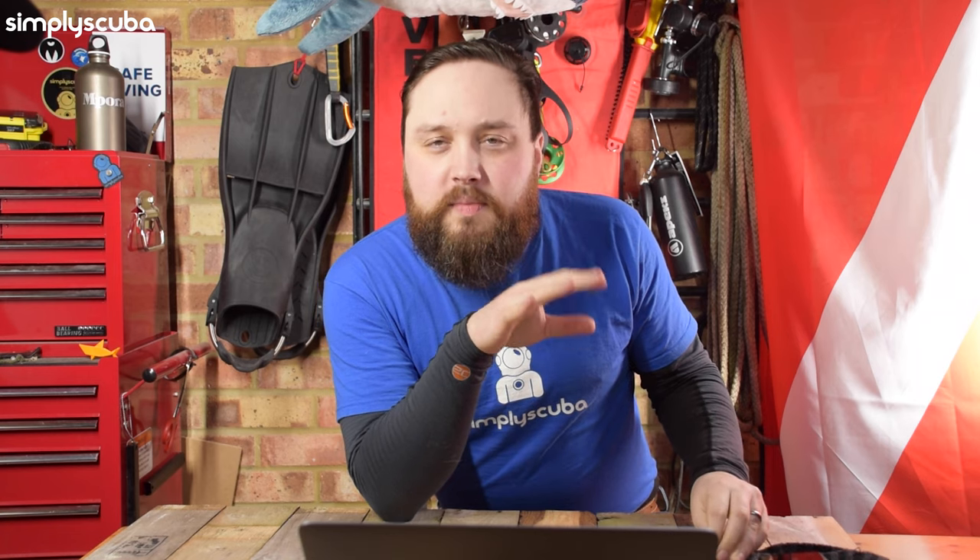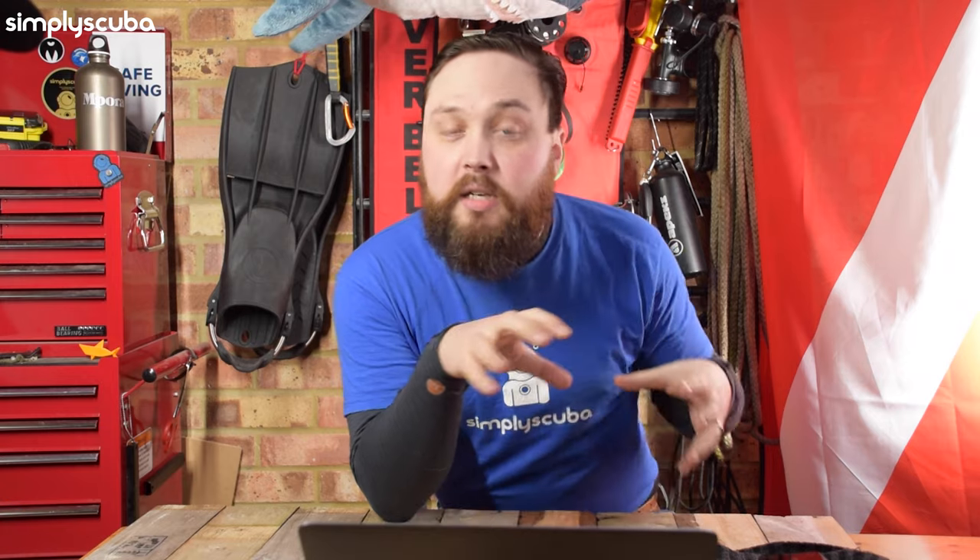This is a sidemount BCD. It's kind of the evolved version of the likes of the 25 or the 75, and it's a response to asking a lot of industry specialists in sidemount diving.